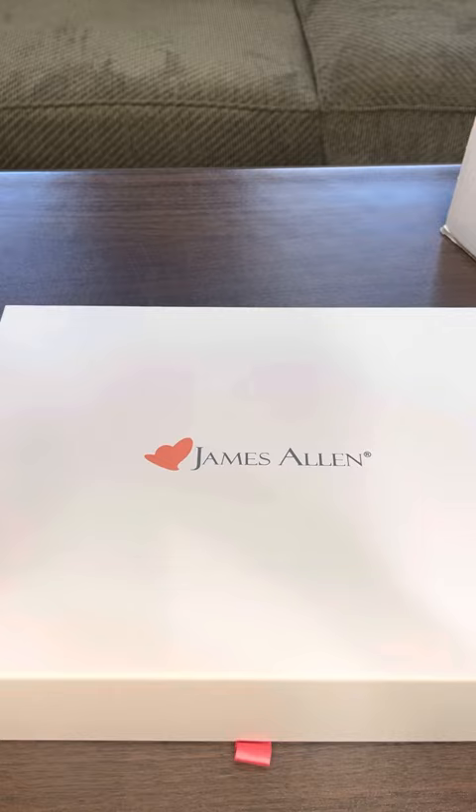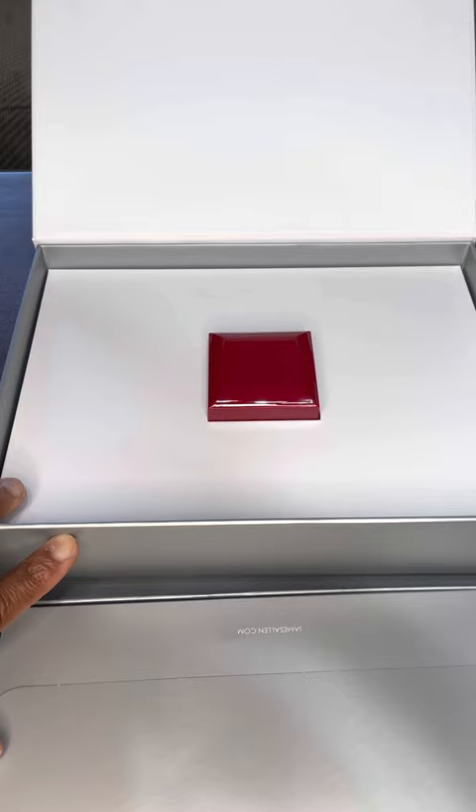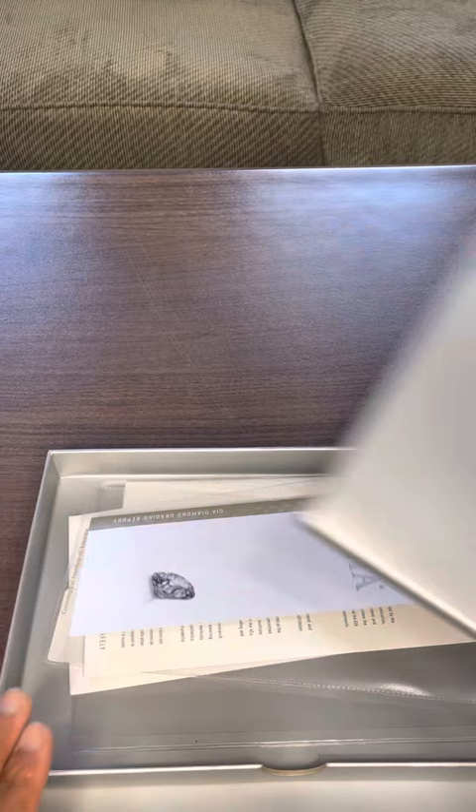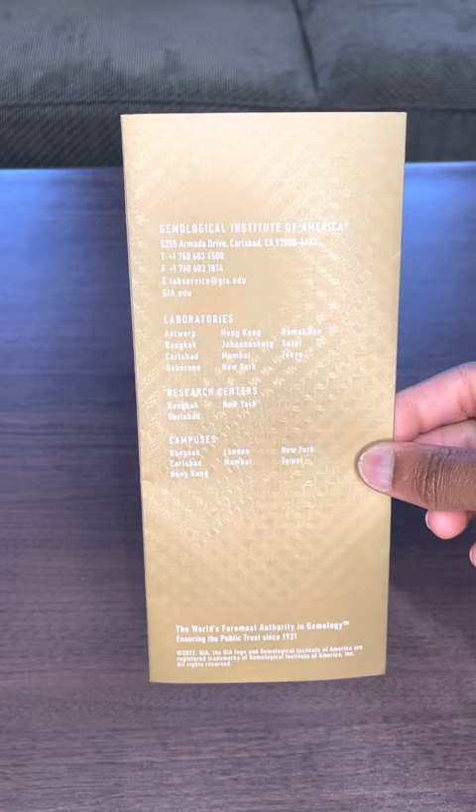Here's the James Allen box — nice box. There's a towel that was in here. The one thing I want to talk about with the paperwork is the GIA certification. Guys, this is super important — this is like the Carfax of diamonds. After going through this process, I would never buy a diamond that was not GIA certified.